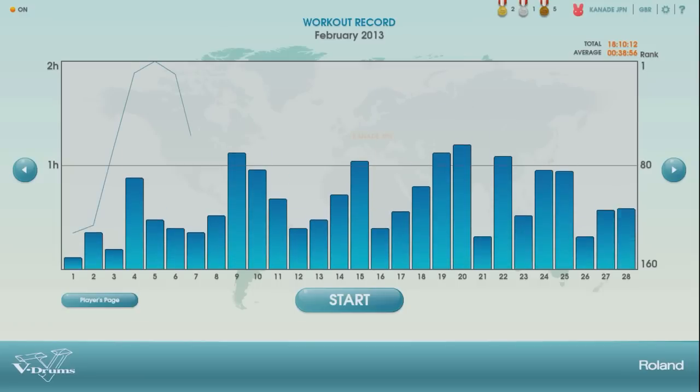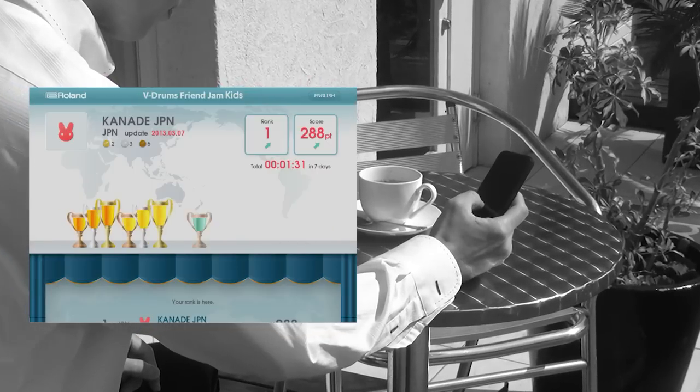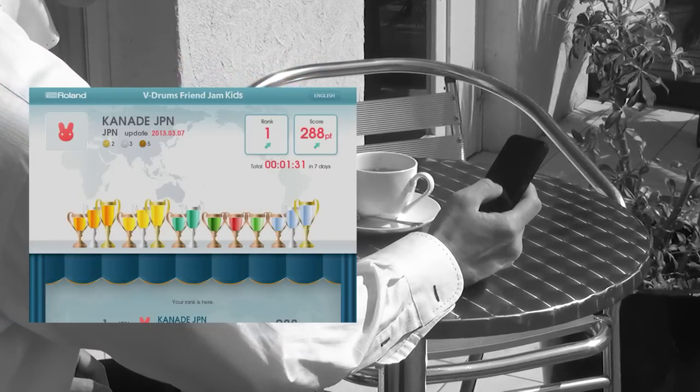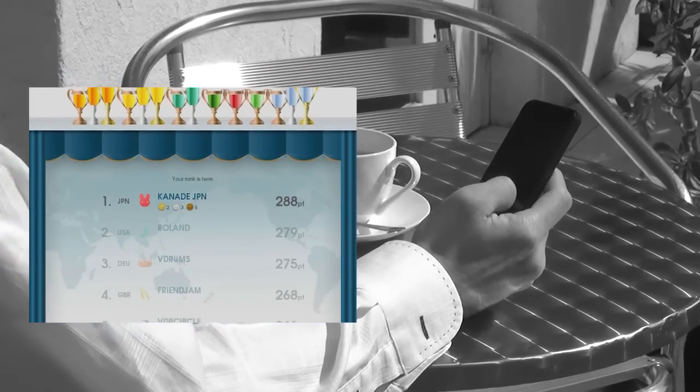A personal practice record is automatically registered in the dedicated player's page. Family members can check in on the children's progress and encourage improvement, motivating children to practice more while providing a fun way to play V-Drums.